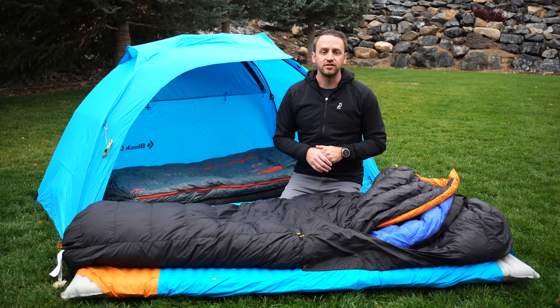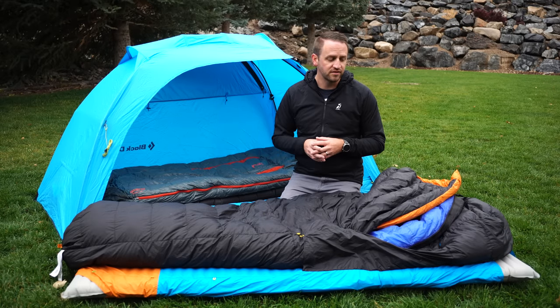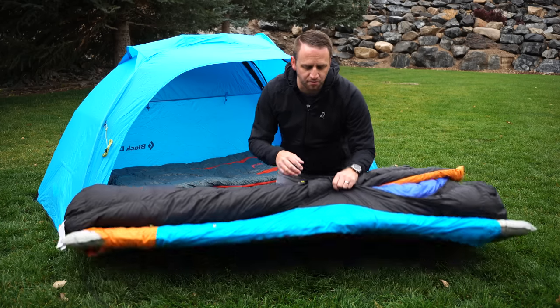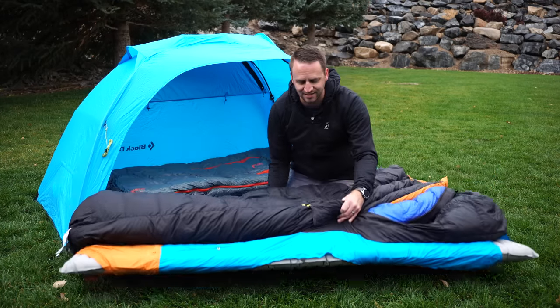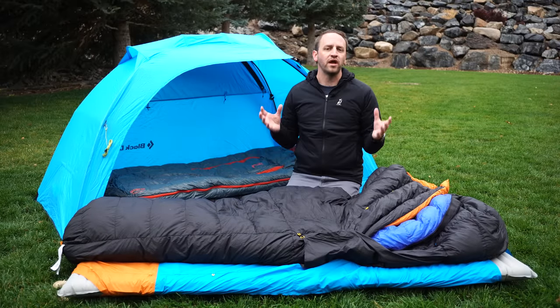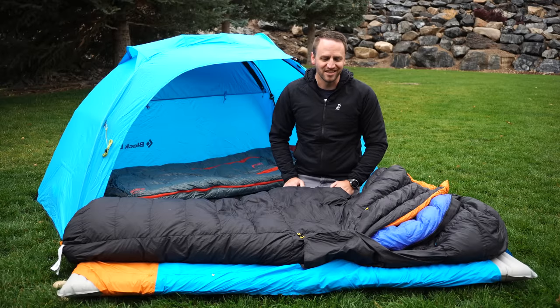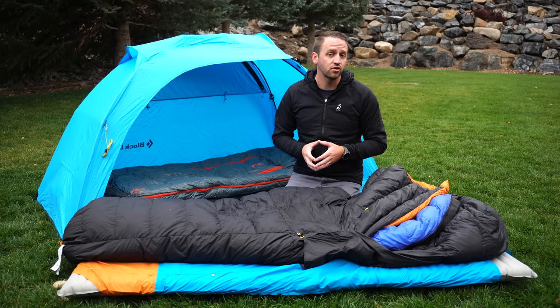The ability to know that I've taken stuff I already own, put it into one system, and I'm going to be super comfortable and warm makes it a lot easier mentally to jump into cold weather settings and have a good experience. Attached to the bottom of this I've got my Neo Air X-Therm Max from Therm-a-Rest as a sleeping pad, which is going to be the best warmth-to-weight ratio pad. It has a 6.9 R-value that's going to create amazing warmth and the ability to go down to really cold temperatures.